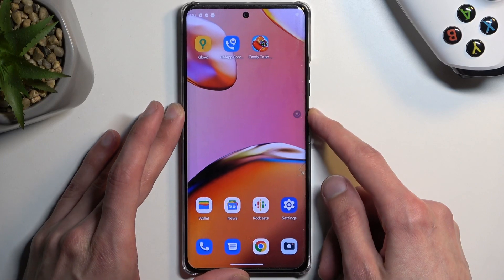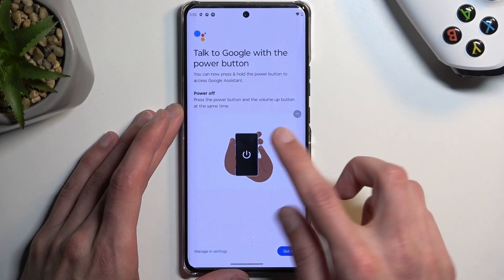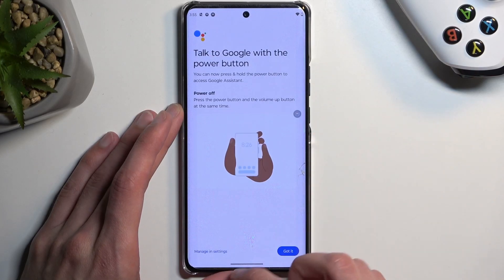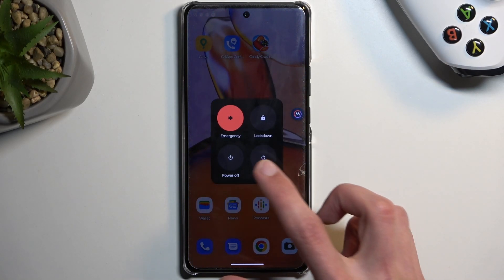To get started you want to hold the power key. It looks like we have to hold the power key and volume up to get the boot mode, so I'm gonna do that right now. There we go.